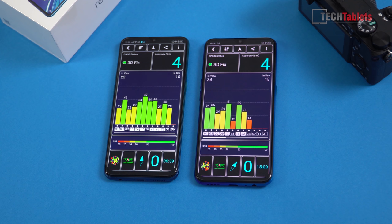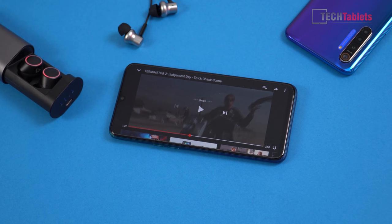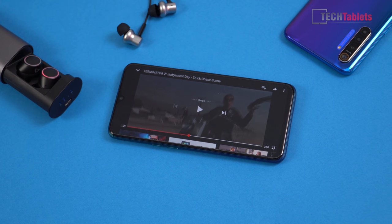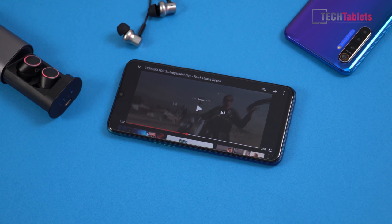GPS accuracy is about four meters. Audio quality is pretty much the same as the Realme 5 Pro — a 3.5mm headphone jack with good output, though I don't believe it's quite as good as Xiaomi's. Voice calls sound good, with active noise cancellation on calls. Bluetooth 5 is on board for TWS earbuds. There is no dual loudspeaker, though the single speaker delivers decent volume for calls and ringtones — it's loud but doesn't have a lot of bass.